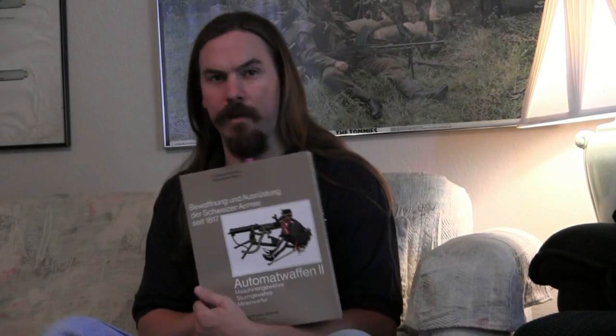So we have this guy — and I apologize in advance, I'm going to butcher the title — Bewaffnung und Ausrüstung der Schweizer Armee, from 1817. This is Automatwaffen 3. This is a book on machine guns, submachine guns, and mortars that were used by the Swiss military, or experimented with by the Swiss military, from 1817 on up to fairly modern days.